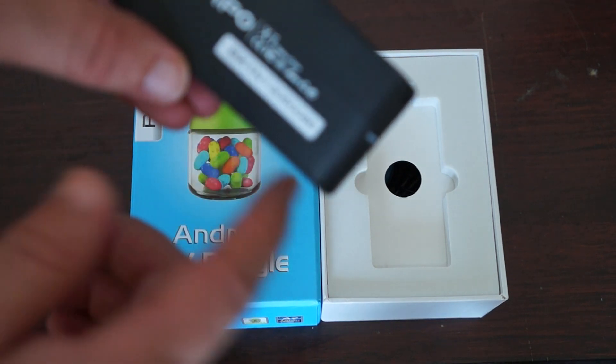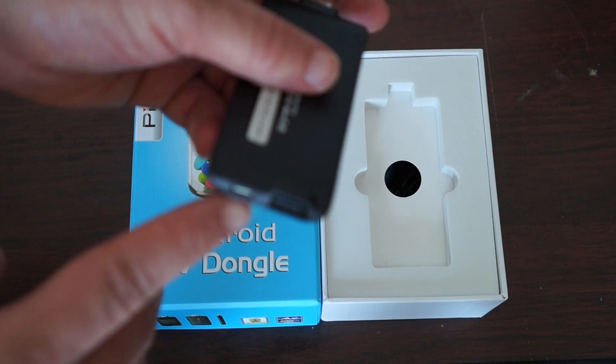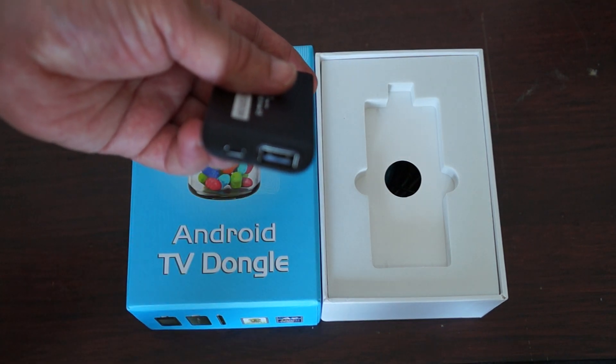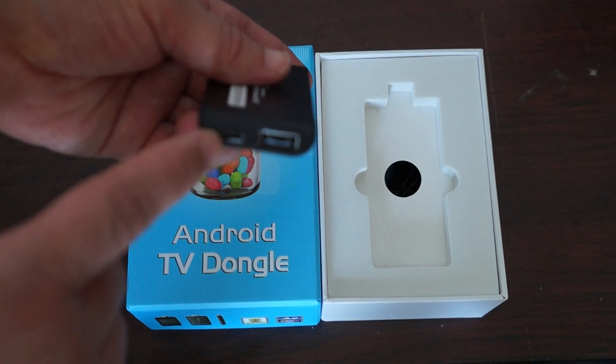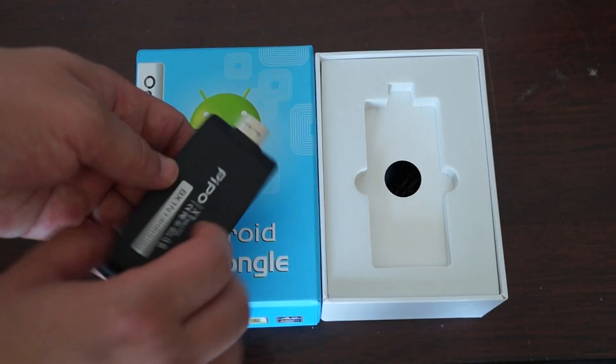So on the Pipo X1, on the back you have a full size HDMI port. You can plug in a hub, a mouse, or keyboard. And here you have Mini USB for charging or powering the unit on.